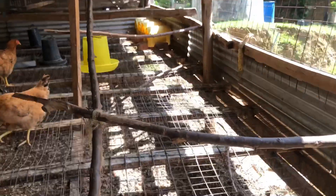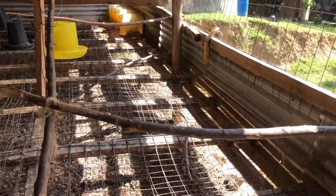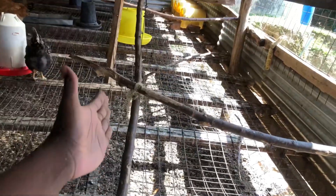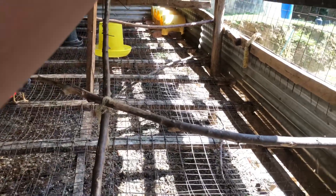Now we are left with the nails, which are very cheap — those you can purchase new. For the roofing, you only need about half a kilogram of roofing nails. For the other structural parts, you need about half a kilo each of three-inch, four-inch, and five-inch nails — roughly one to one and a half kilograms total. That will be enough to construct the poultry house.